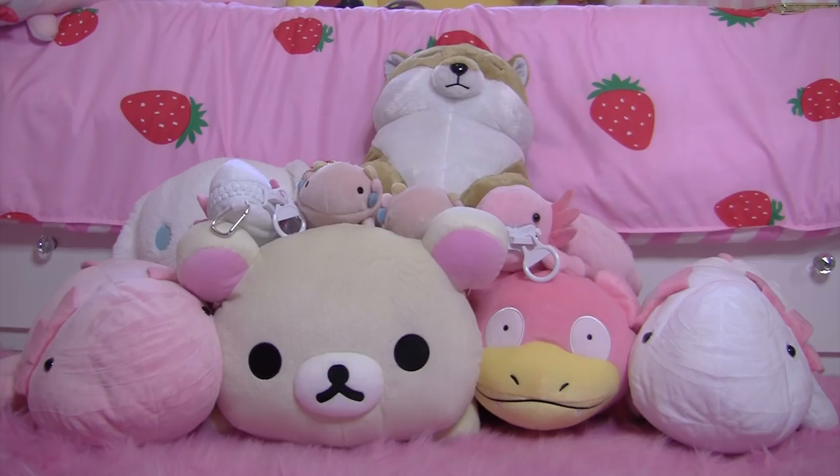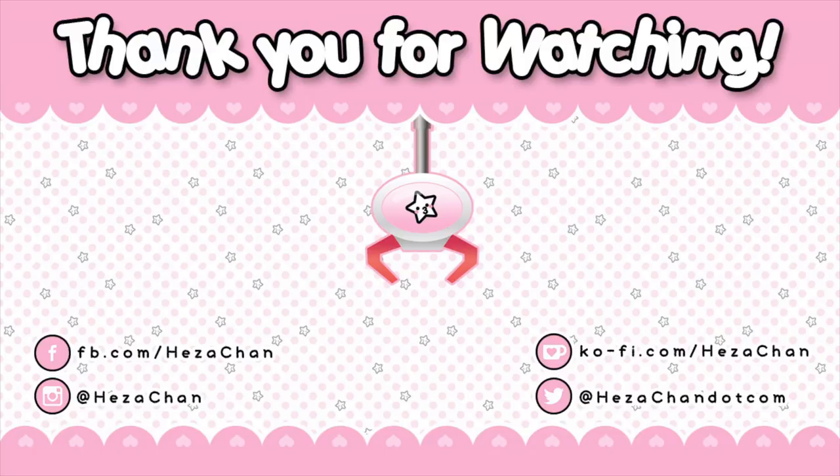And here are all the prizes that we unboxed today. Well, that's it for today's video. I hope you guys enjoyed it. Subscribe if you'd like to see more, and I'll see you next time. Bye!